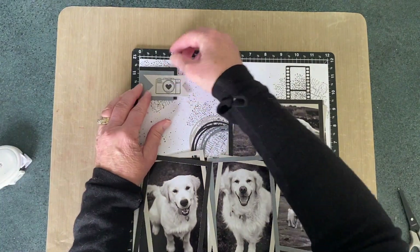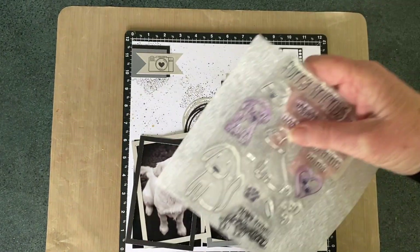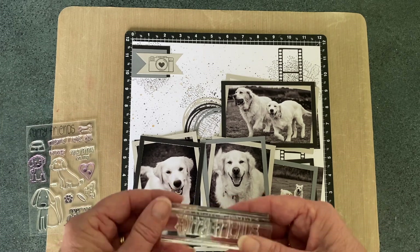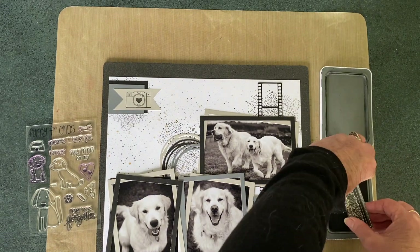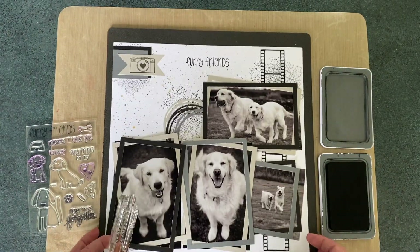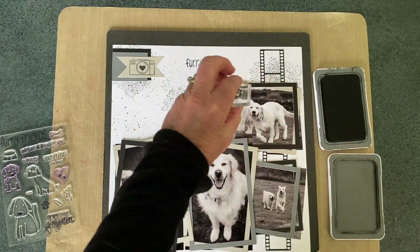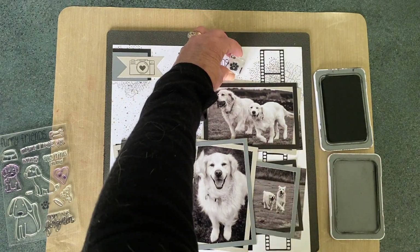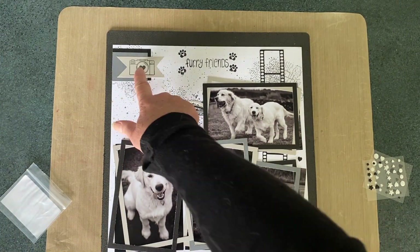As you can see, the tab is just about in place. So the next thing I'm going to do is the heading, which is going to come straight from the stamp called Furry Friends. This will have a companion page going with it at some point with more journaling and more photos. But for today, I'm going to call it Furry Friends, just use that one stamp at the top and then add a little paw print in each corner around it just to draw attention to it. The little paw print has hearts in it as well, just like the camera does.